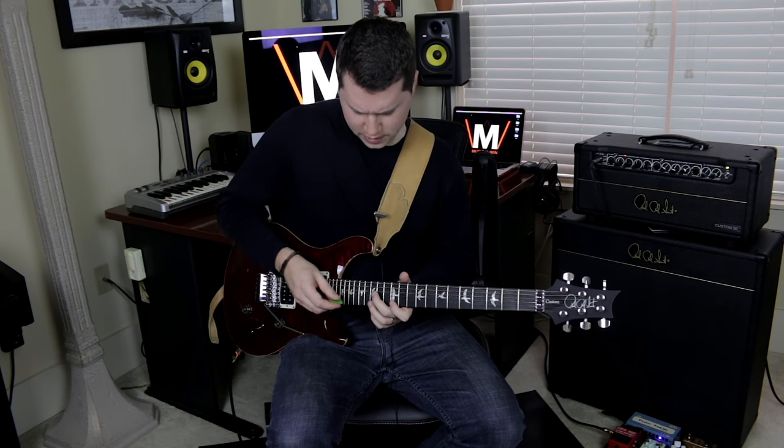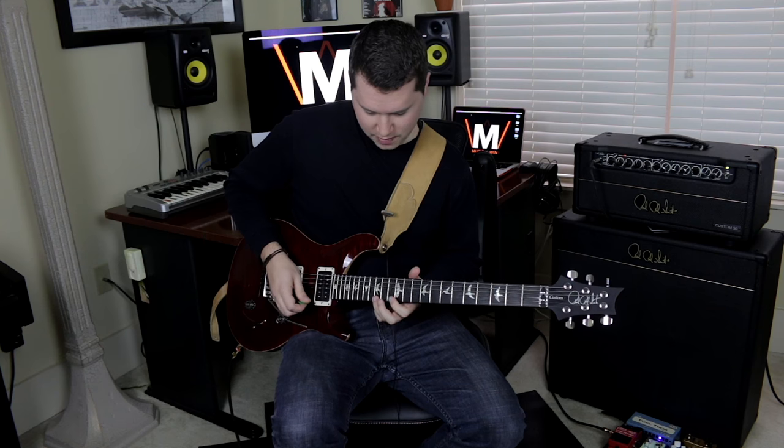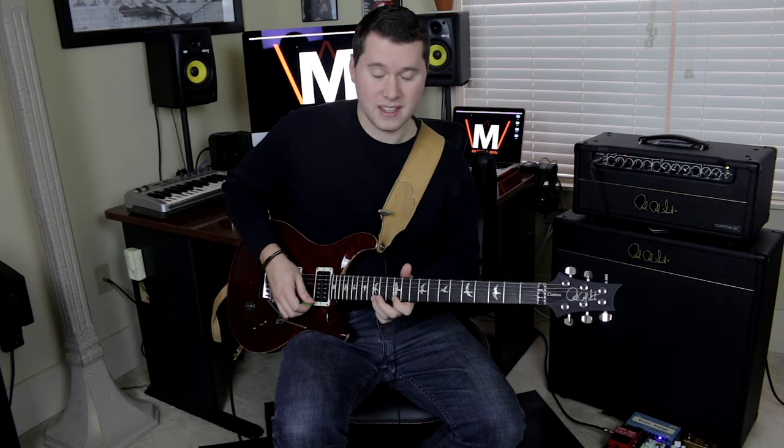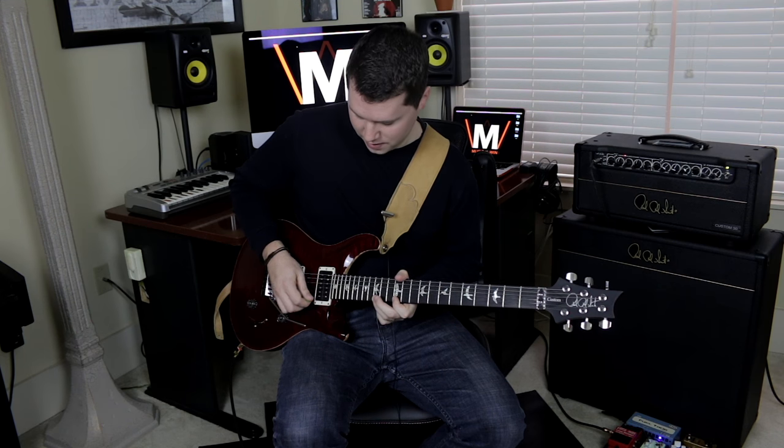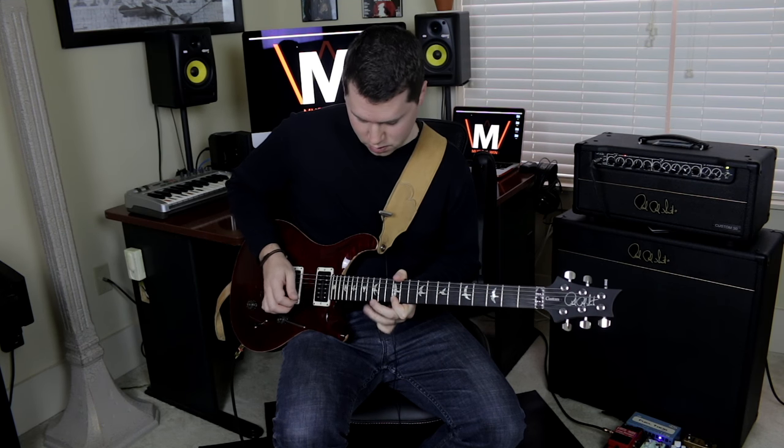What we're going to do — we'll do the 15th fret of the E string to the 12th fret, and this is going to be kind of just a pull-off type thing.